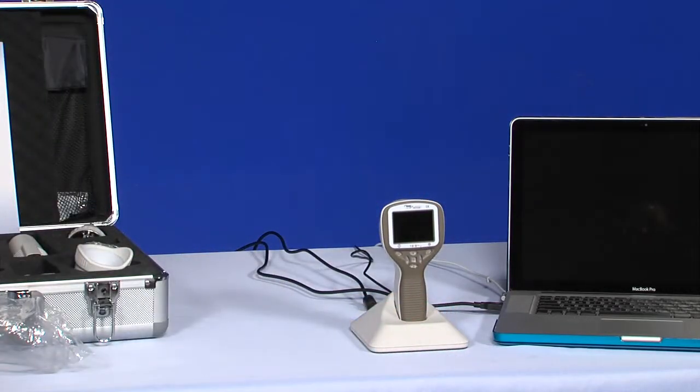When the device is not used, it may be stored in the cradle and recharged with or without a module attached.